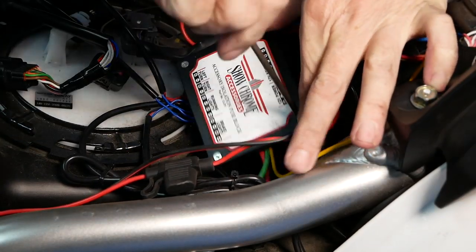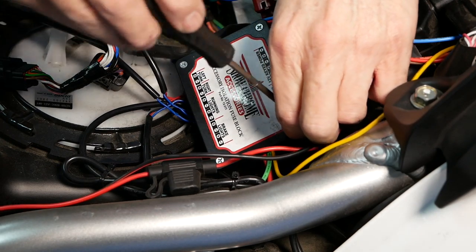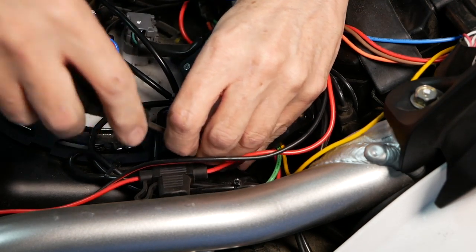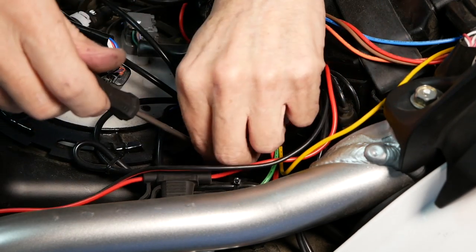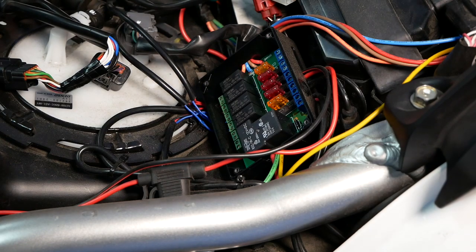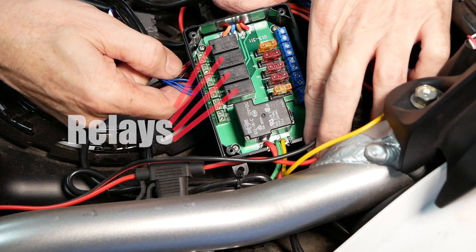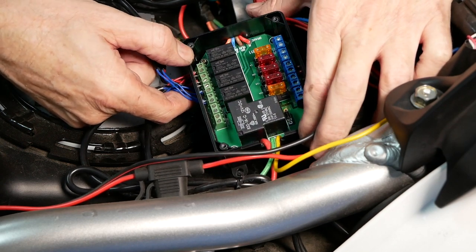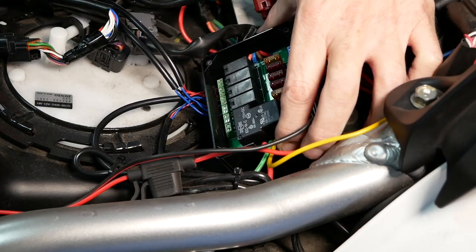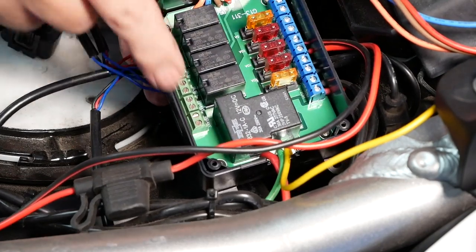Now we're going to remove the top of our ShowChrome accessories fuse block. You have to make sure you don't lose these little screws — I have my screwdriver magnetized so that helps. I'm setting these on my passenger foot rest on the right side of the bike to keep up with them. Once we have the lid off we can see all of our little terminal connectors. On this ShowChrome isolator fuse block we can see we have our right and left turn signals, our running lights, our brake lights, and ground terminals on all of these.